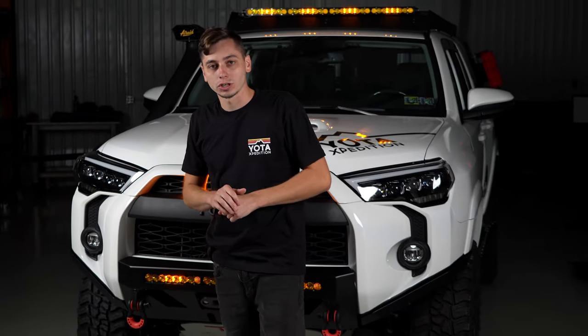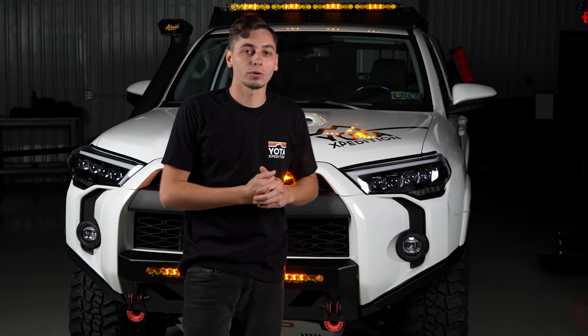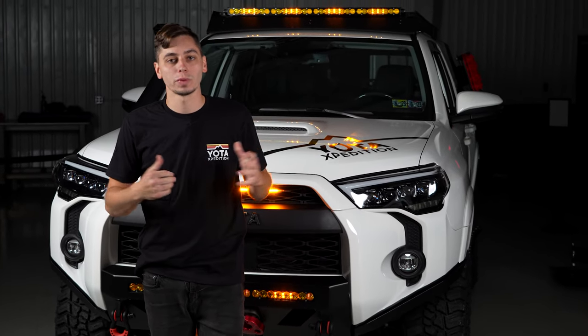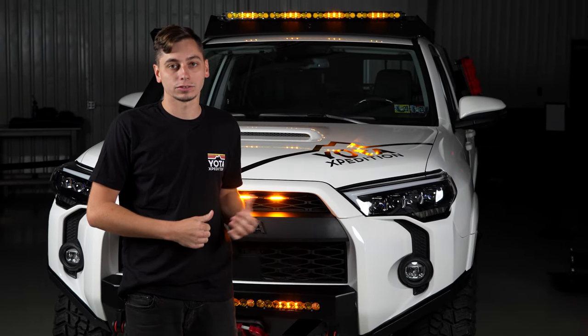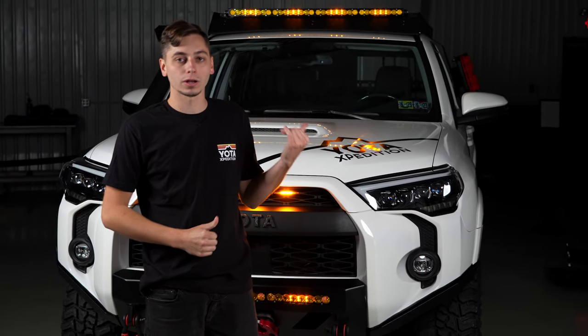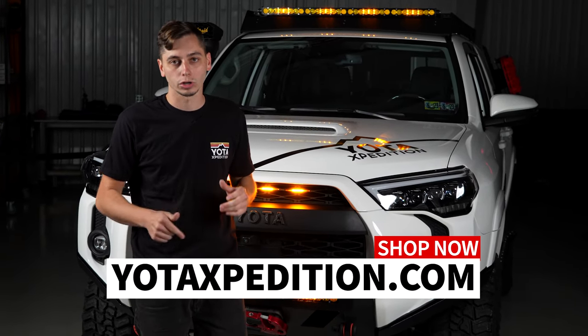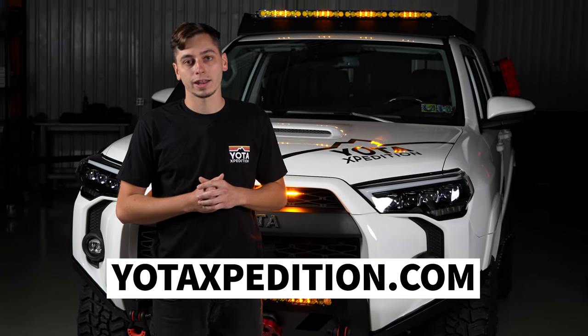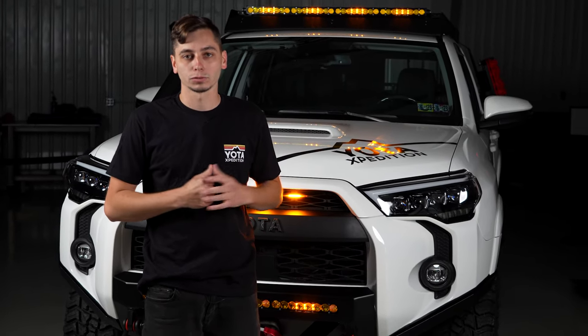That's going to finish up the video on how to install the auxiliary power kit from Yoda Expedition. Hopefully this video makes it super easy to not only get it installed, but get any aftermarket accessories installed as well. If you want to pick up one of these kits or one of our brackets, head over to yodaexpedition.com or click the link in the description. Thanks for watching.